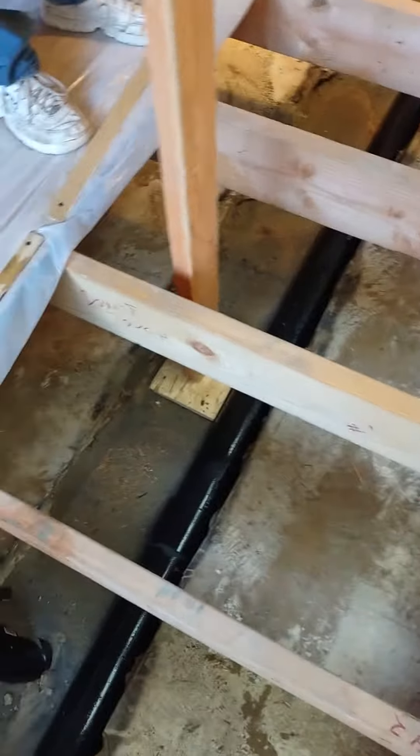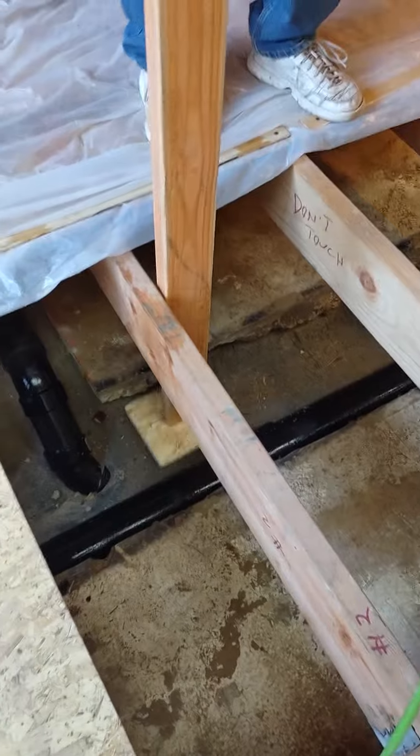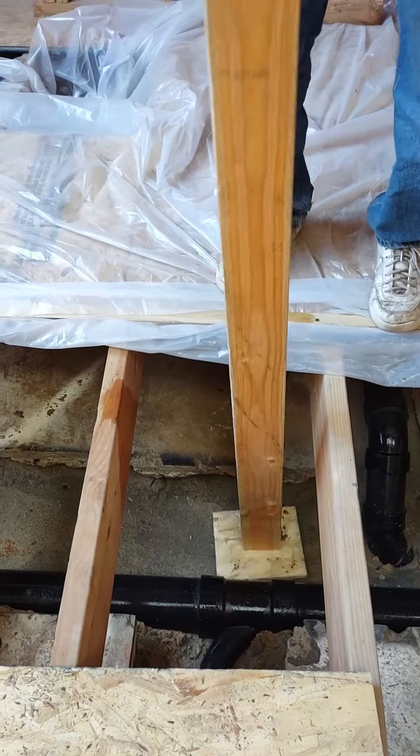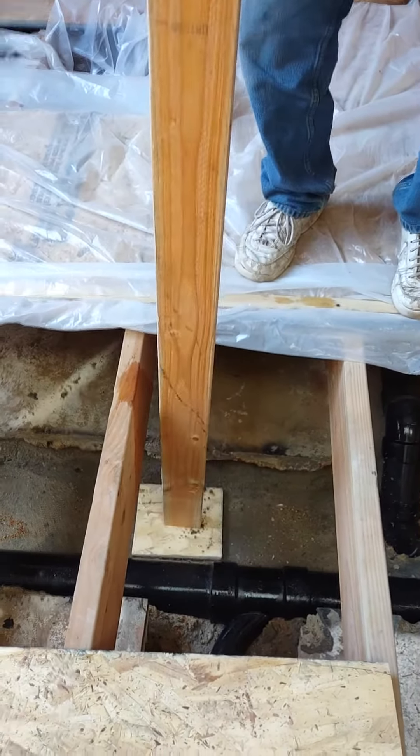If anybody's curious, that's what we're doing right now. All I did was cut a square piece of plywood and screwed it into a 2x4. You don't have to go out and buy anything fancy — you can make your own. So I'm going to make sure that soil is nice and compact.